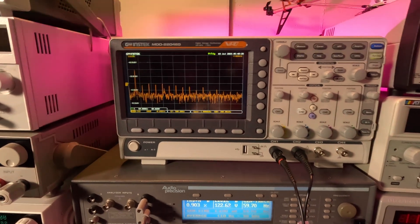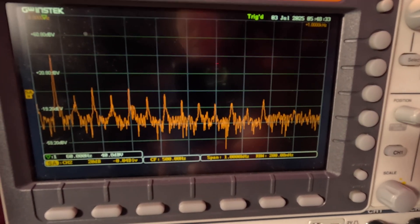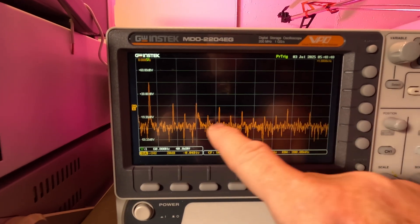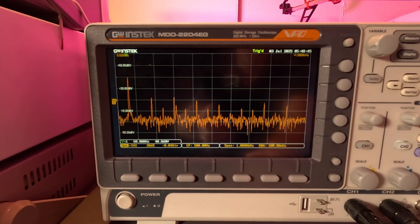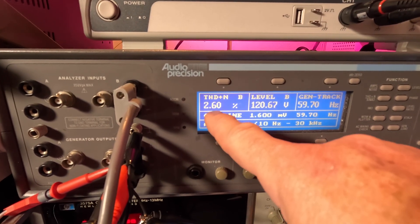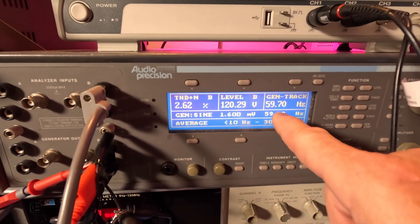Now I'm going to go ahead and turn on the load. That's about 77 watts of load. Now the odd harmonics look a little taller; even harmonics kind of drop down. So no load is actually a tougher test. There are fewer peaks up here now coming down, and because the odd harmonics jumped up, THD is 2.6% — went from less than 1% to 2.6%. Output is 120 volts at 59.7 Hz.